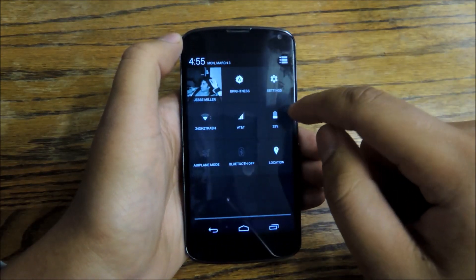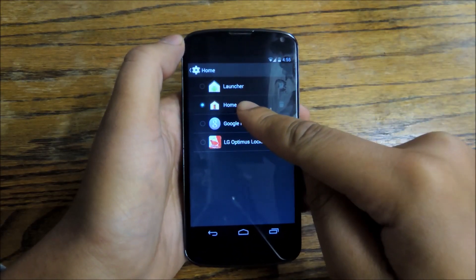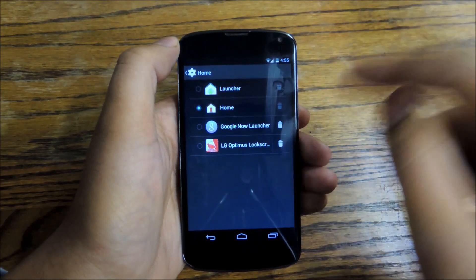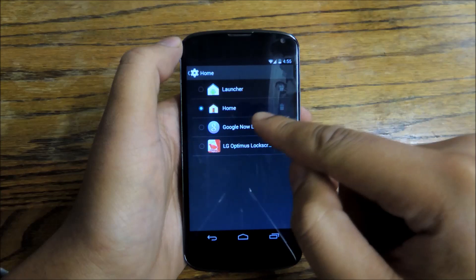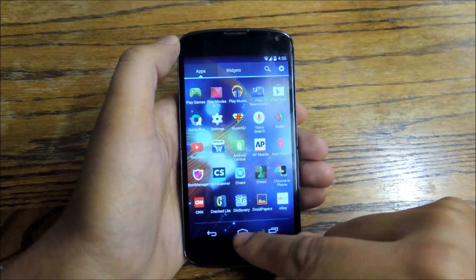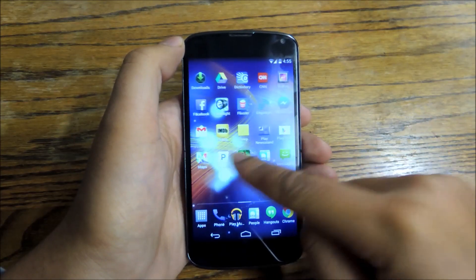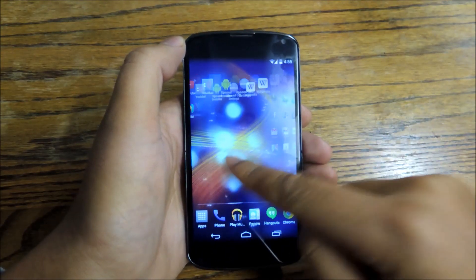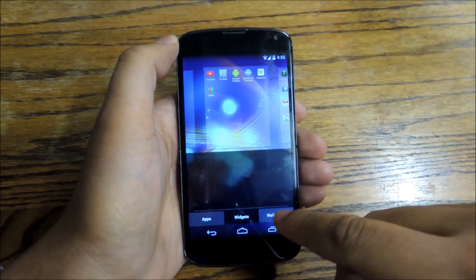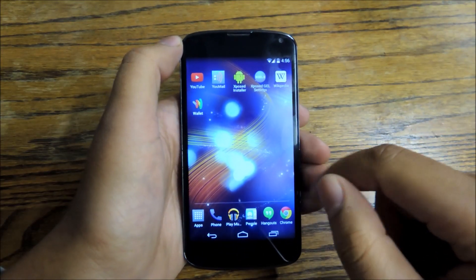If you ever want to go back to your old launcher, all you have to do is go into settings and then tap home. When the first dialog box pops up asking you which launcher you'd like to use, tap home. If you're using Google Now Launcher, you can go back to that anytime you want, or whatever launcher you're most comfortable with. In addition to a new dock, new app drawer, and more icons arranged on a grid, it's very fast — the transitions are quick. You can long press to get to widgets and wallpapers, which is also very similar to stock. It's a really nice, fluid, fast launcher that I think you're going to like.